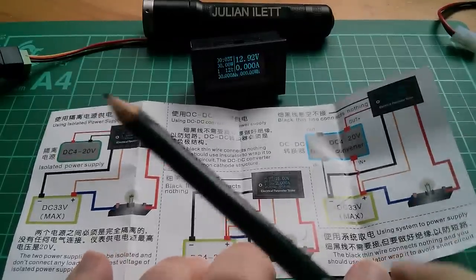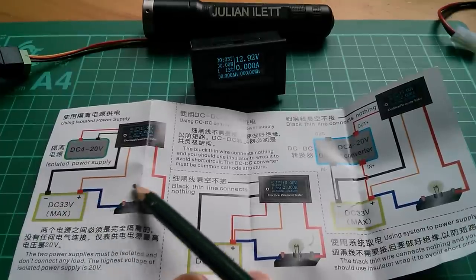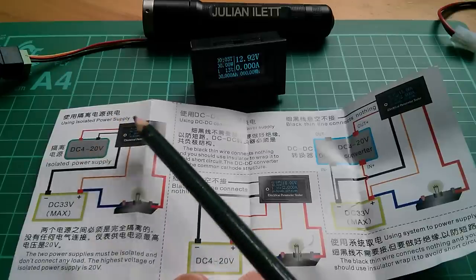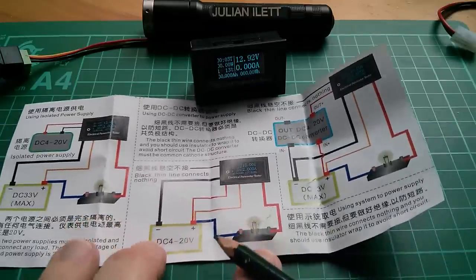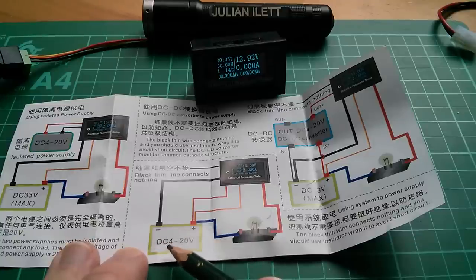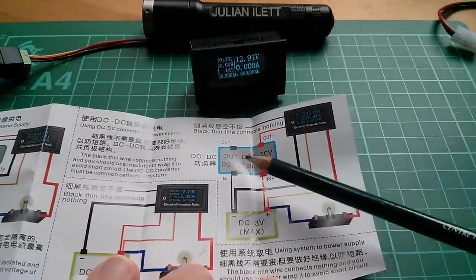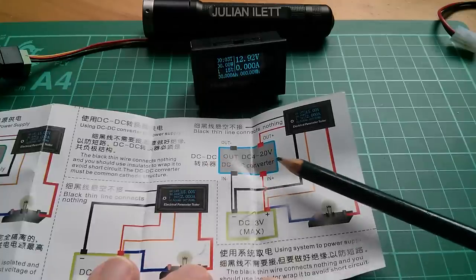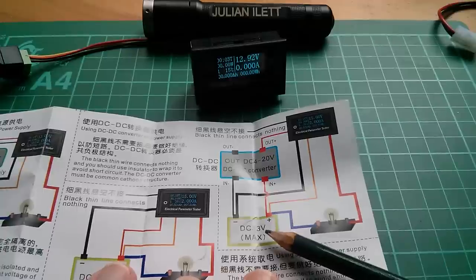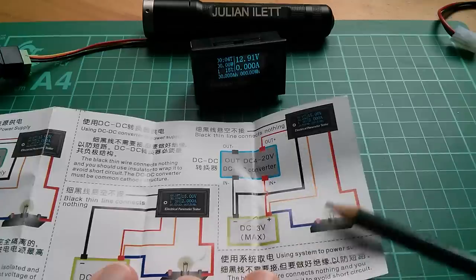Now with these things you get these somewhat confusing diagrams about how to wire them up. For example, if you want one power supply powering your load and you want to measure current and voltage, but you want a separate power supply powering the little meter — there's a circuit connection diagram for that. If you're using just one power supply and want the meter running off that, it limits it to between 4 and 20 volts. They've also got a diagram for use with a DC-to-DC converter — a buck converter — where you take the main supply at a higher voltage, perhaps 33 volts, and convert it down to drive the meter.